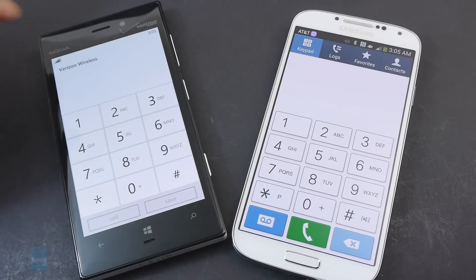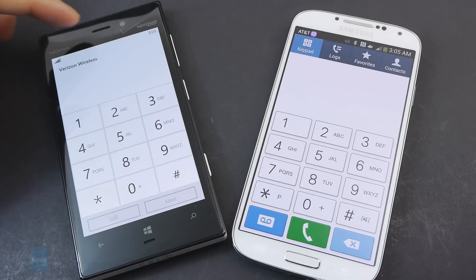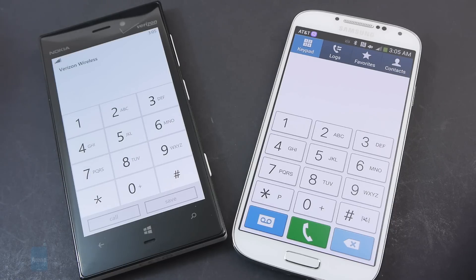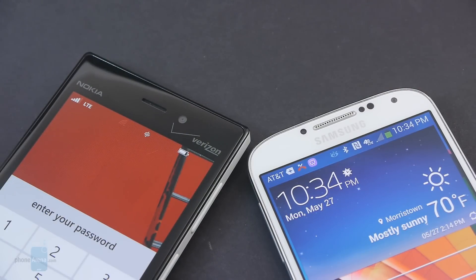Call quality easily goes to the Lumia 928 for a couple of reasons. Its volume output — both with the earpiece and the speakerphone — is a lot stronger than the Samsung Galaxy S4. On top of that, it has a phenomenal noise cancellation feature, so even in windy environments, it cuts down the noise. As for battery life, in our testing we didn't find one handset to outlast the other — both easily get through a solid day of usage, but if you're primarily using 4G LTE connectivity, you'll get somewhere between 10 to 15 hours with both devices.